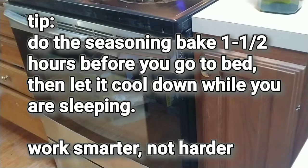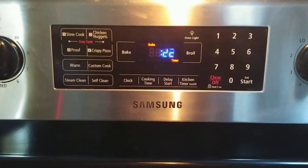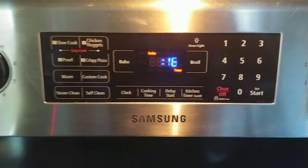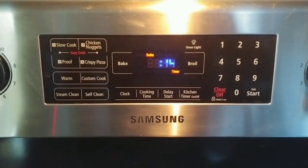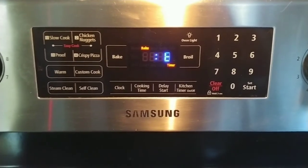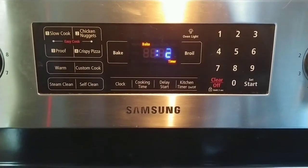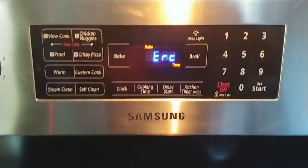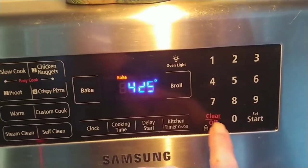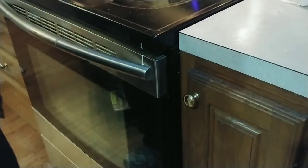I will bring you back at that part later to show you the results. As soon as your timer goes off, you're going to silence the timer, shut the oven off, and then walk away. Come back in two or three hours when the pans have had time to cool down on their own to room temperature, and then you can open up the door. Make sure you do not open the door until then. So I'm going to silence the timer, then shut the stove off, then simply walk away.